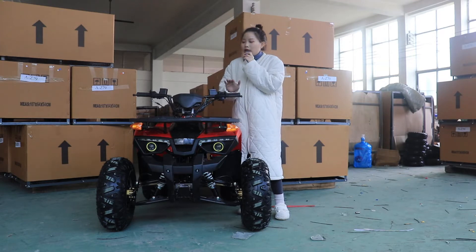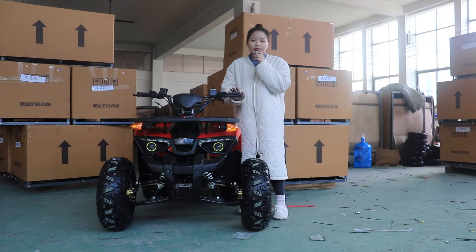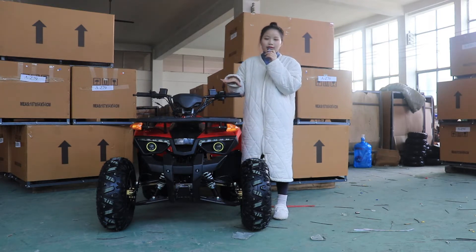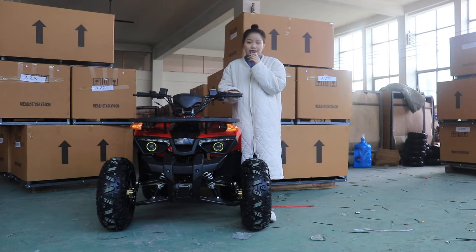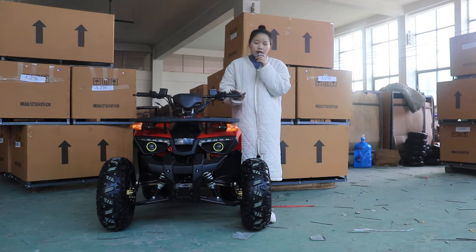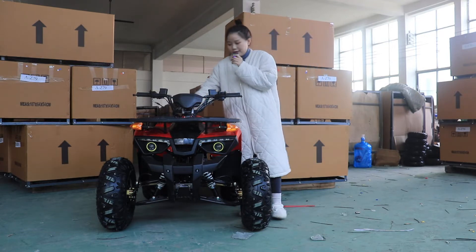The engine can be customized to 125cc and 140cc. The medium-sized ATV has a length of around 140 centimeters and a height of around 95 centimeters. Compared with the big adult ATV, this medium size is more suitable for teenagers, but the configurations are almost the same as our big adult ATV.